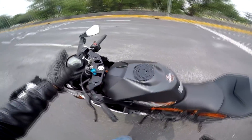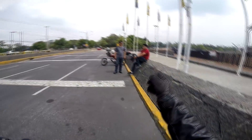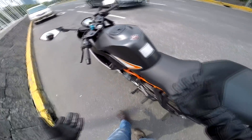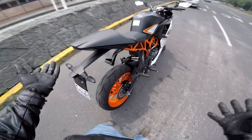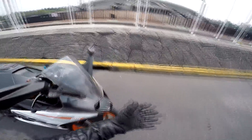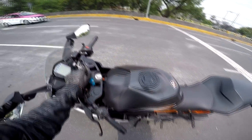Esta moto tiene un precio aproximado en el mercado de 105 mil. Si se quieren comprar una RC390, ya saben qué pedo — es una moto delgadita, ligera, le falta un poco de agilidad para mi punto de vista, y la cuestión de los frenos sí le hace falta un poco más de potencia. Hacemos revoluciones entre 6000 como que de pesa.